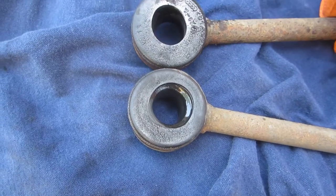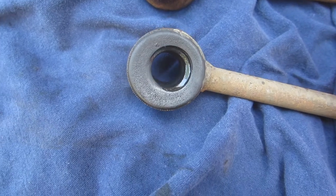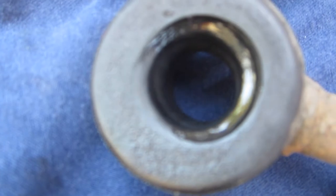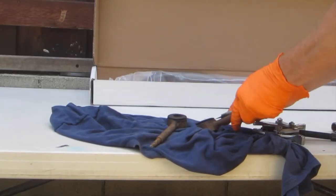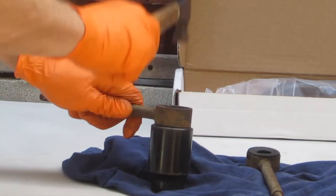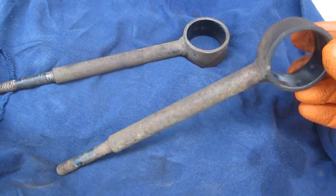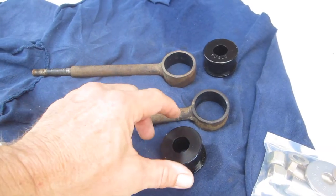I think these old holes are a little egged out. The old hardware is not too bad — these still have the powder coating on the insides, which is amazing.